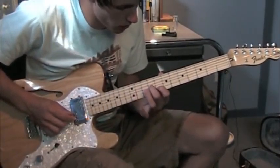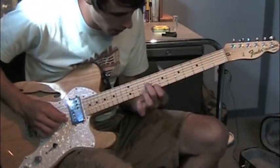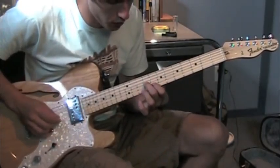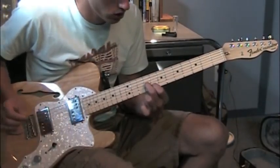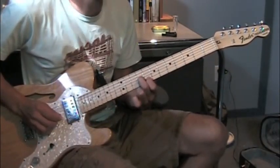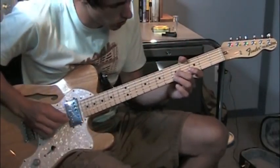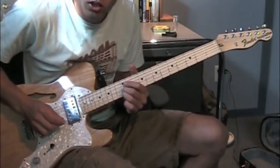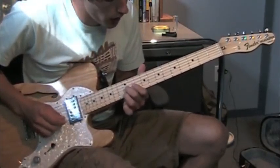So the only thing left is the solo, so this is how it goes. When they're playing the E minor, it changes slightly between the two different times for the solo. The first time is a little simpler. That's down to your fifth fret. Then you slide all the way up to your twelfth with the same two fingers, and you just hold that.